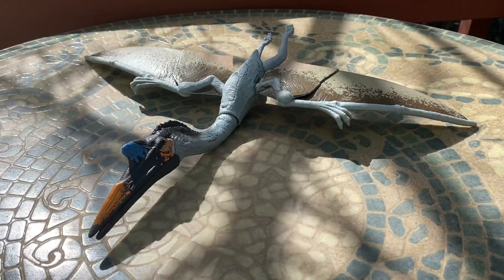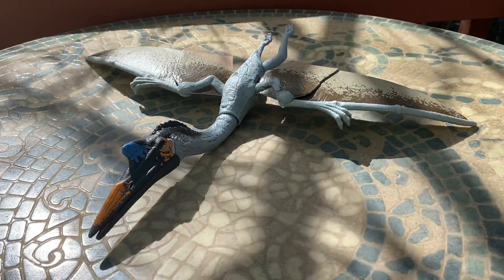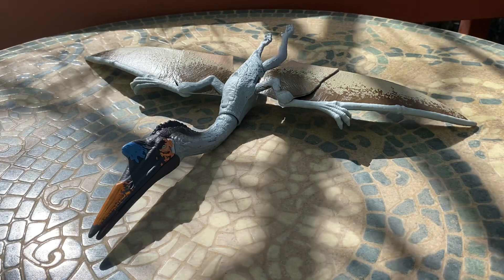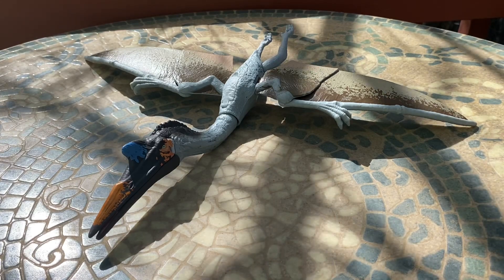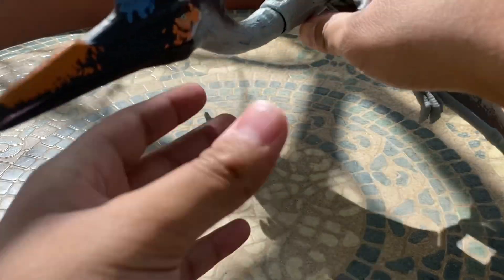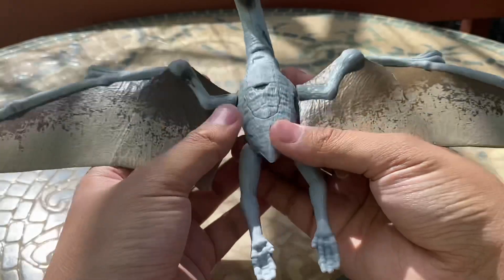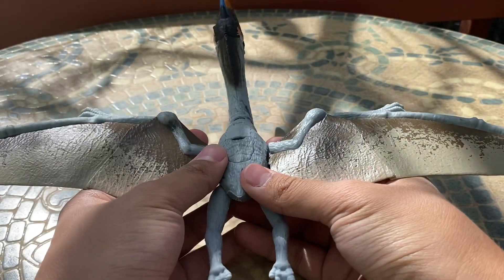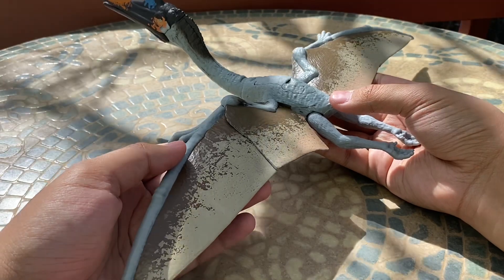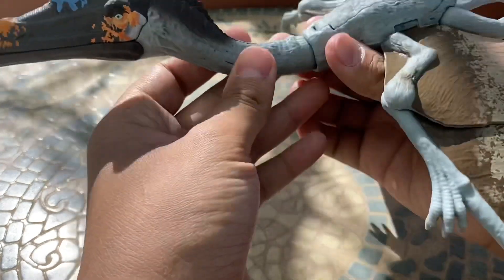Here we have the Quetzalcoatlus out of the package and I really like this figure. It's pretty much the same size as the other Dino Rivals one, but we'll get into those comparisons later. I'm really happy to have an actual movie-accurate Quetzalcoatlus, and I would say this one is probably just a little bit more scientifically accurate than the original one. It looks really nice.